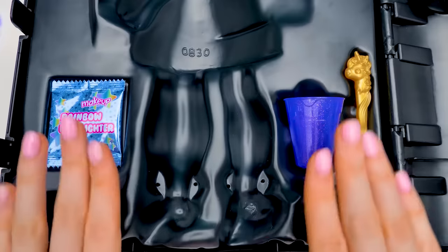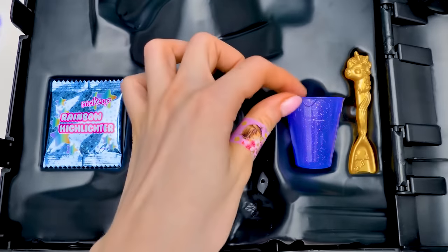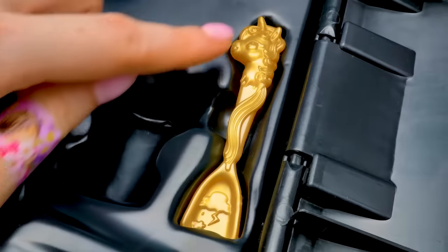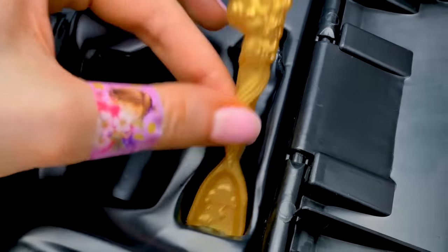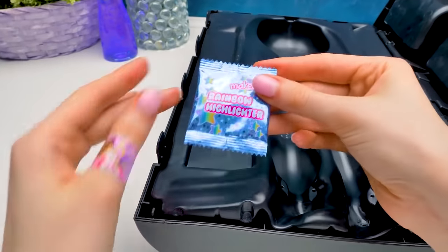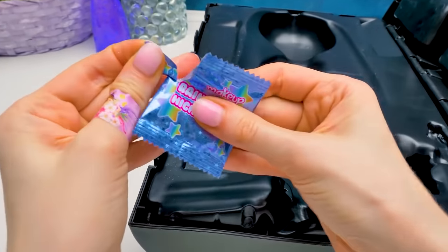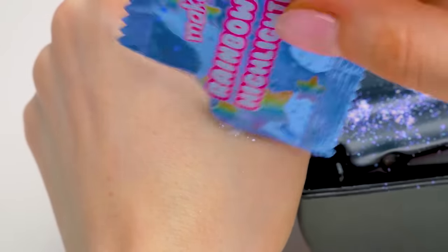We still have some surprises to see! This shiny measuring jug, for example! And a golden unicorn spoon! Last but not least, rainbow highlighter! Wanna open it? A glitter firework! So beautiful!